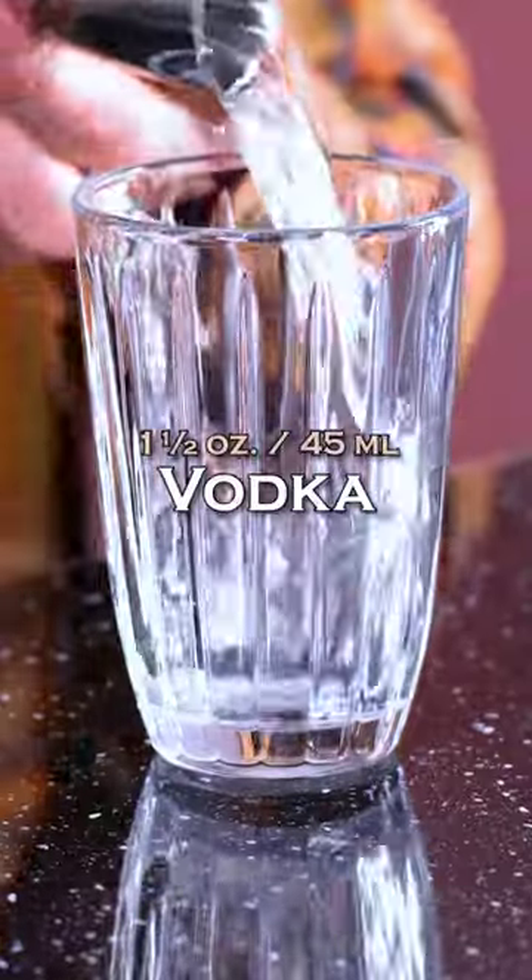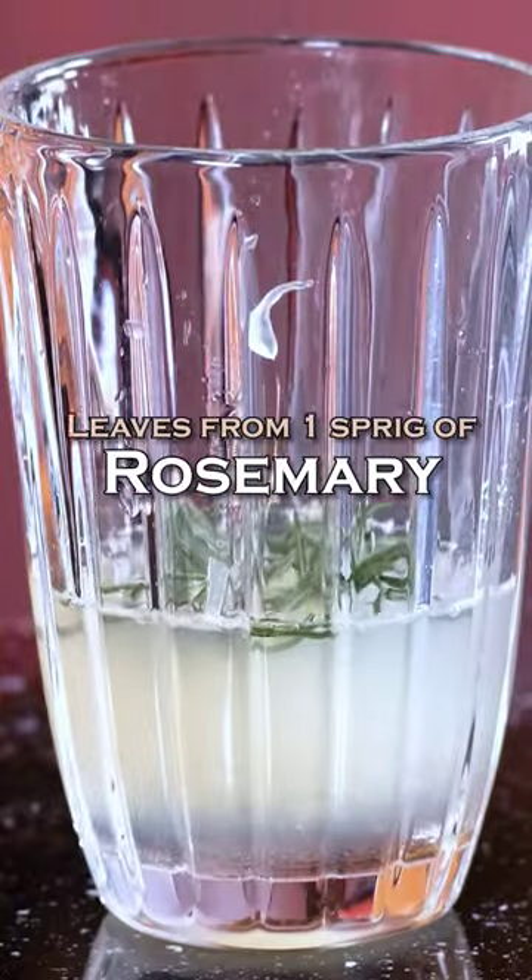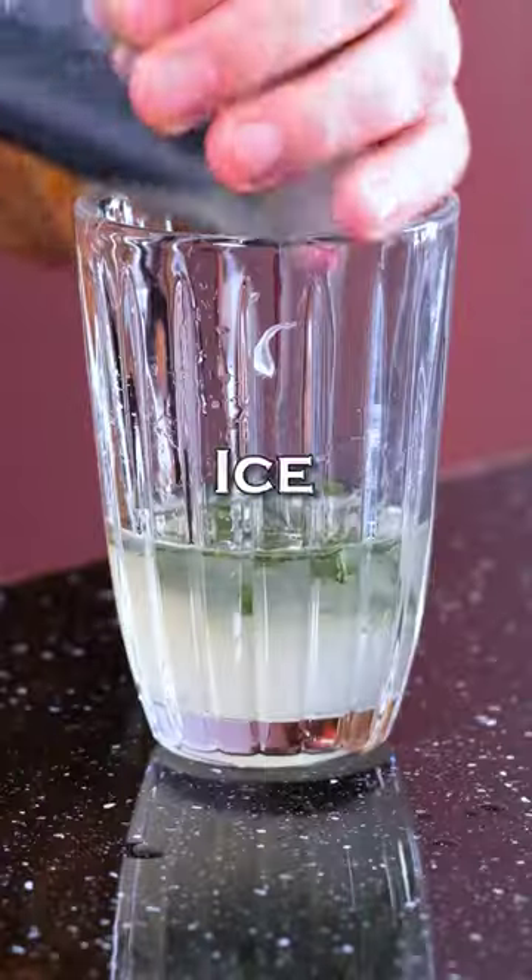Lemon Rosemary Vodka Collins. Vodka 1.5 oz (45 ml), lemon juice 1 oz, simple syrup 1 oz, leaves from a rosemary sprig. Muddle a little bit, then add ice.